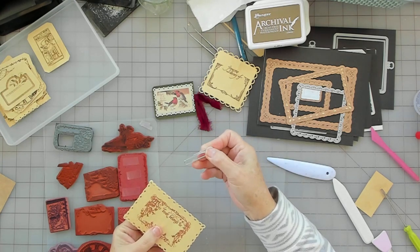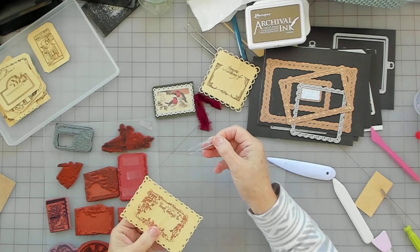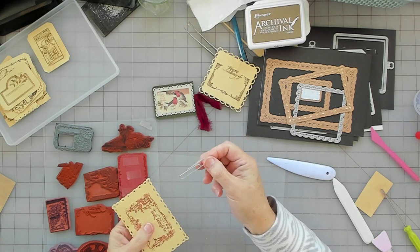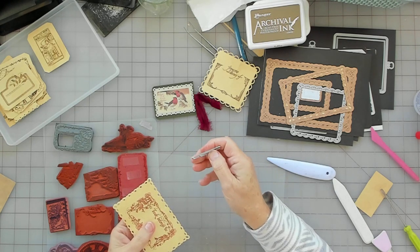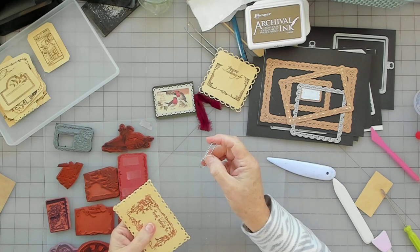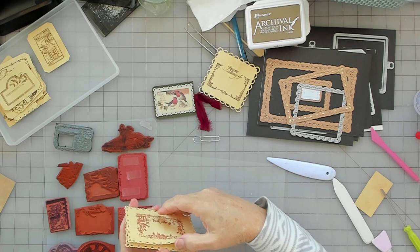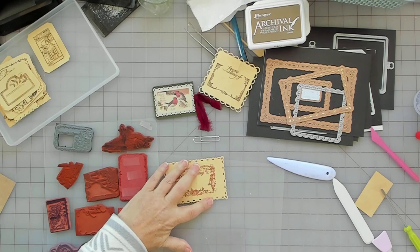On my last video, I took a heat tool, put some of these on some foil, went outside, and blasted them. I wouldn't recommend doing that — don't do it indoors. But it melted that plastic off. I think it's stuck pretty good. I'll put something heavy on it, but I'll show you.